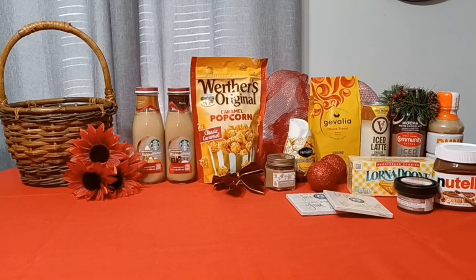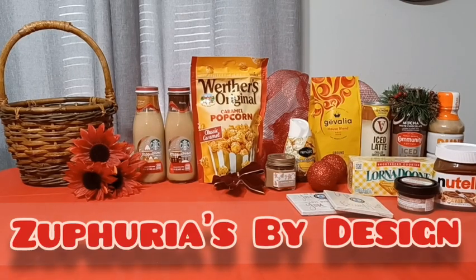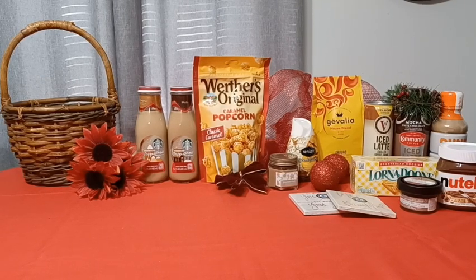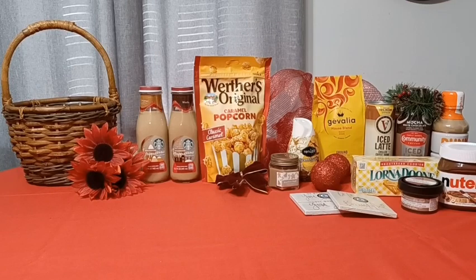Good day designers, it is Sephiria Loverie with Sephiria's by Design. Today I'm going to be making a coffee gift basket for a Christmas gift for one of my good friends. She loves all things coffee, and so I decided to pick up a variety of different coffee products for her to enjoy and to try. I also wanted to incorporate some things that would go along very well with coffee, such as cookies and candles.